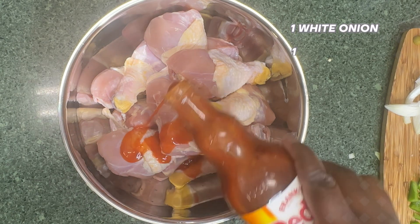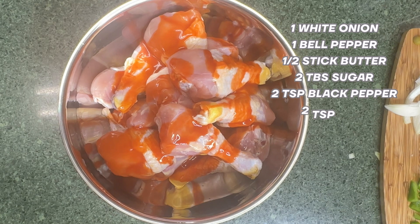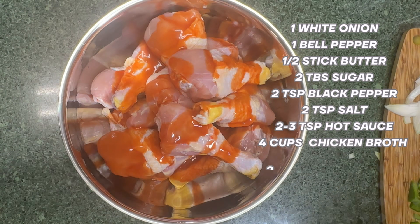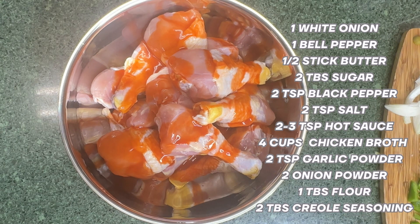Here I added my washed chicken to a mixing bowl. You can either take off the skin or leave the skin on — I left mine on. I also put the ingredients that I'm using on the screen on the side right here.